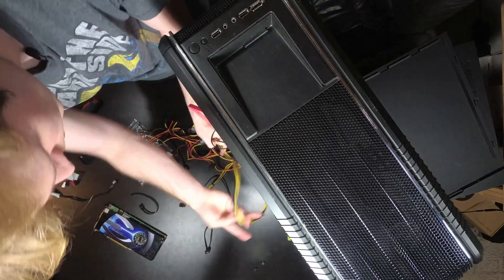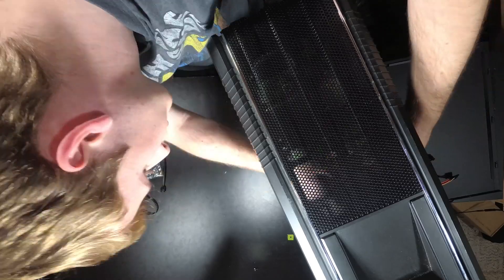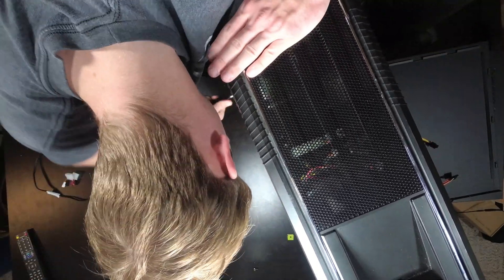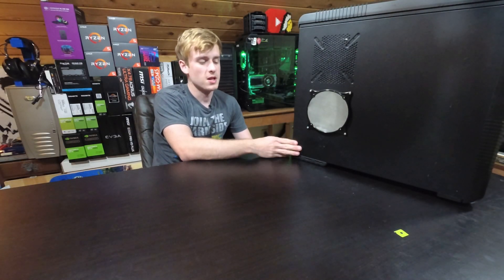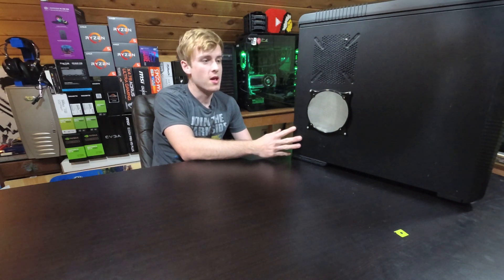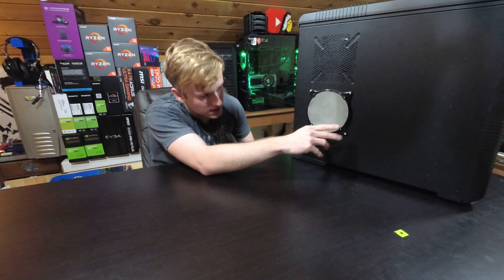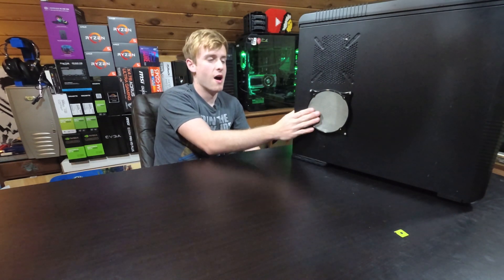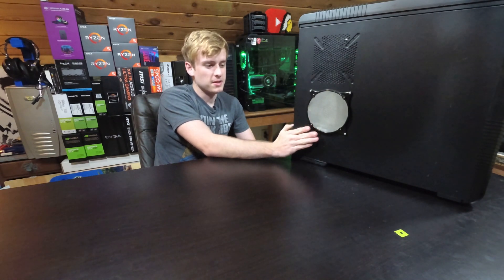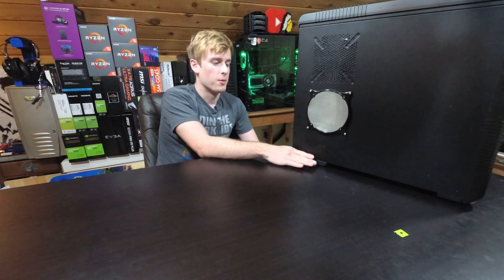So let's get into the build. This wraps up the whole build — I put all the cables back in and tidied it up. This is one of those cases where you don't really get to see inside, but it is technically a gaming case with fan filters and venting on the side for the graphics card, so the GPU gets proper air intake. I could have side-mounted the graphics card but I don't have a PCIe extender, and that's not in the free budget.